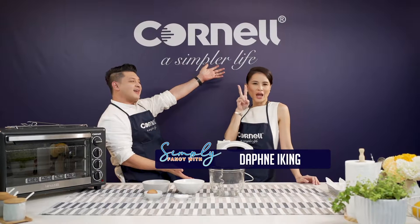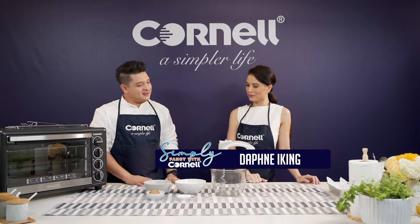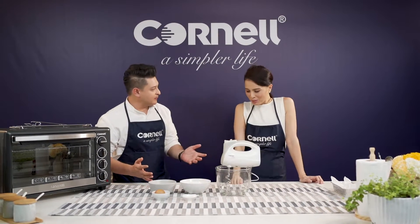You're with me again on Simply Fancy with Cornell and with me today is the beautiful Daphne Iyking. Hi, thank you for having me. Hey y'all. Thank you for coming. How are you doing? I'm doing good.